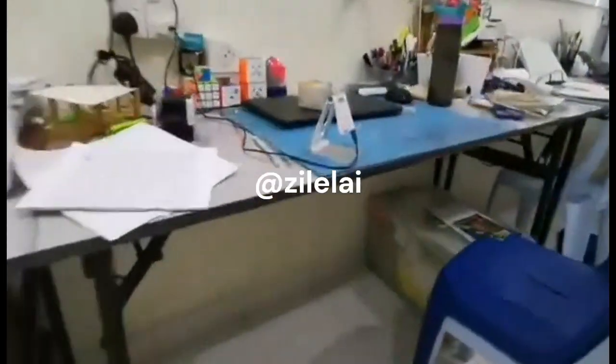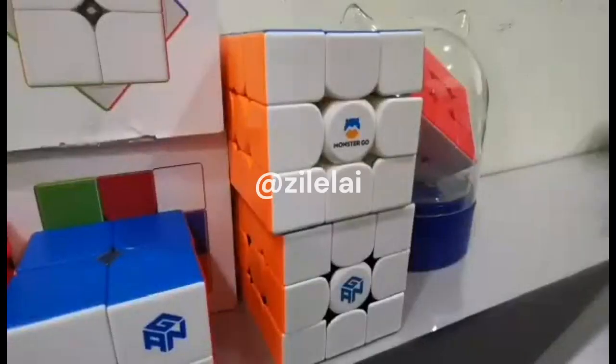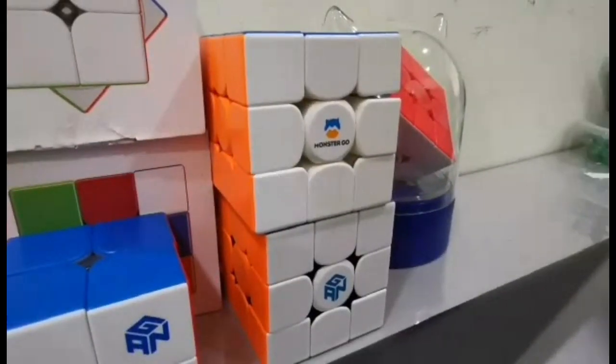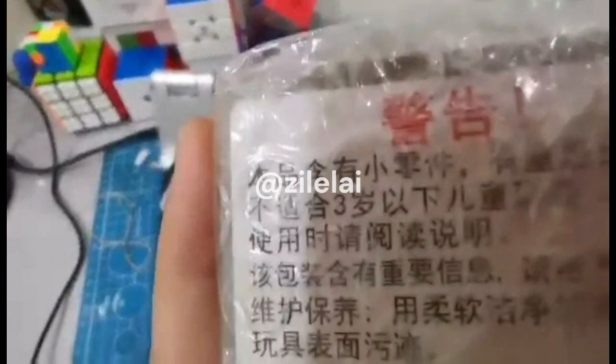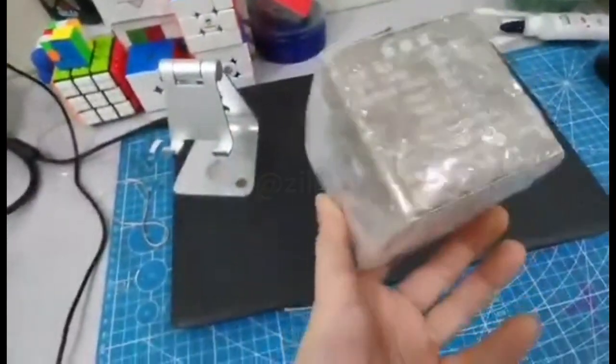Wait, what is this? Wow, you just forgot what you just bought! I just forgot what I bought - what is this product?